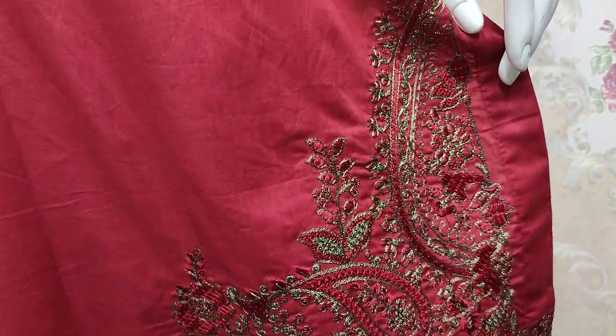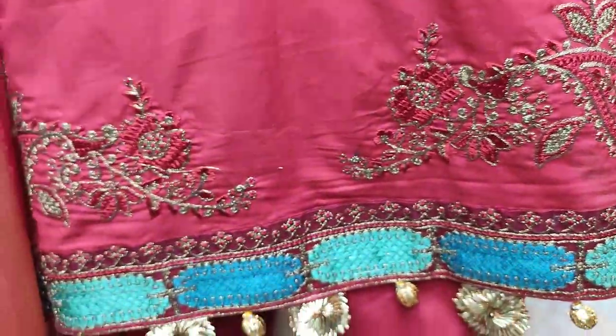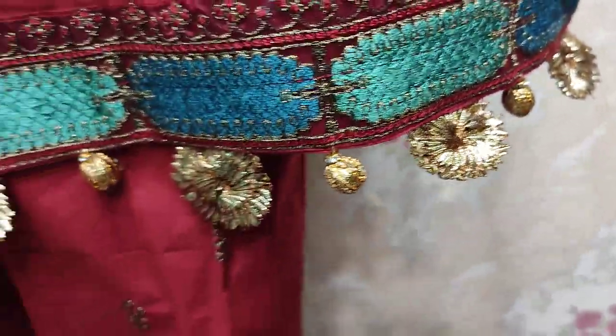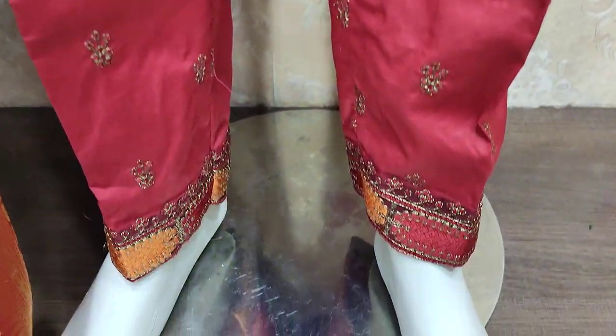Maroon color is made. Embroidered border is made in the fabric. Embroidered lace is made. Very nice stitching style is made. Embroidered border is made.